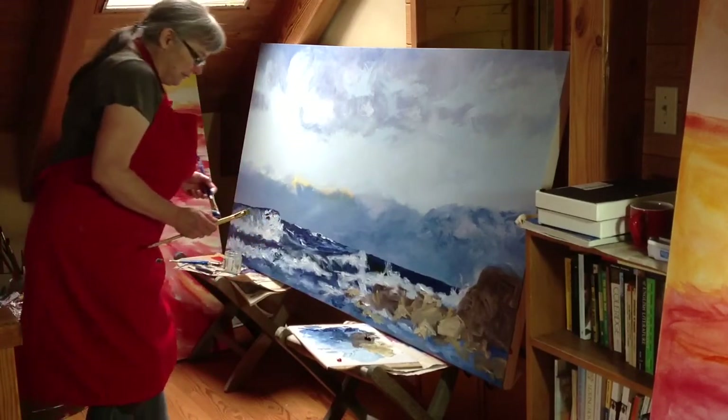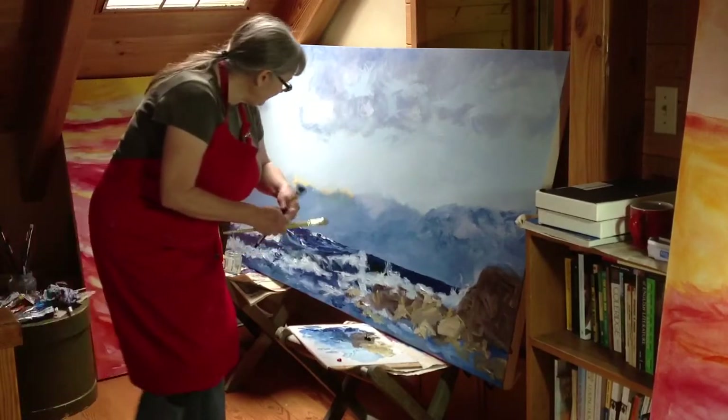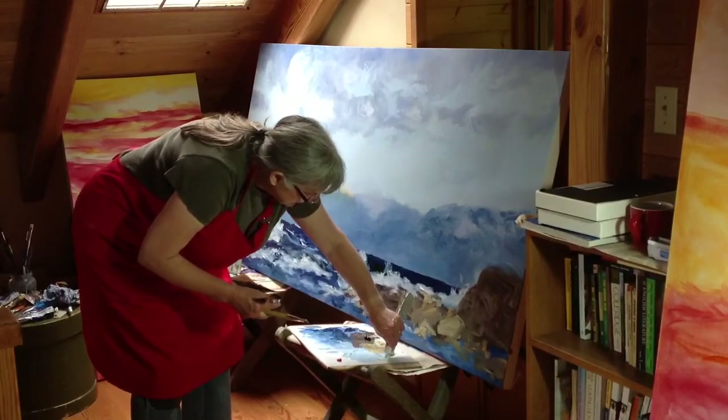I might as well keep you around for a little bit while I work on those mountains, because it's an interesting task. Let's see what we can do here.